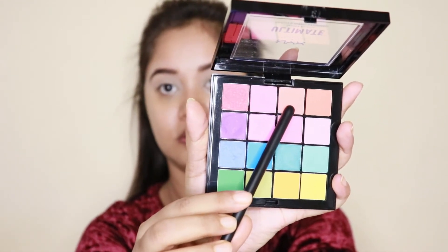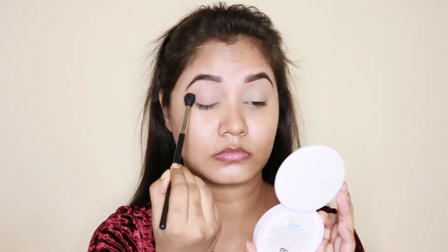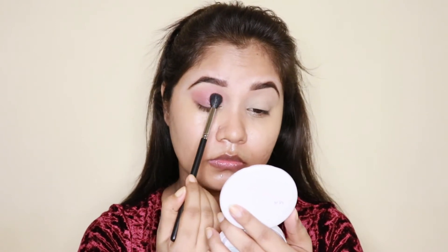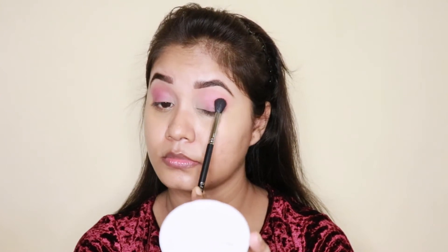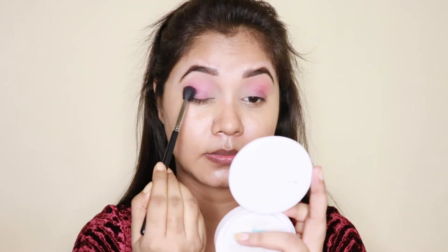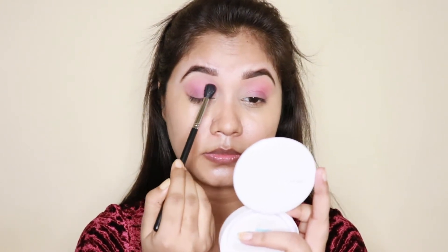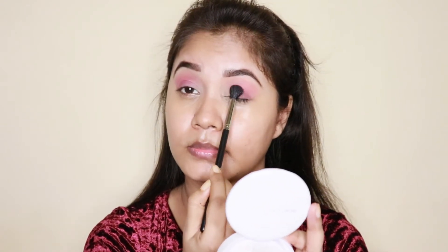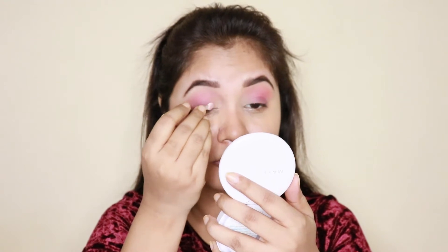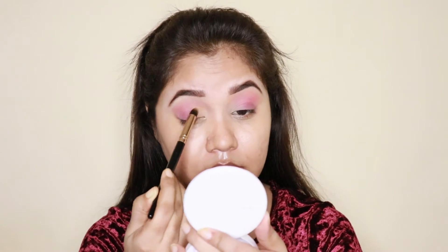Now I will apply my eye shadow. The eye shadow palette I am using — I will apply it now.